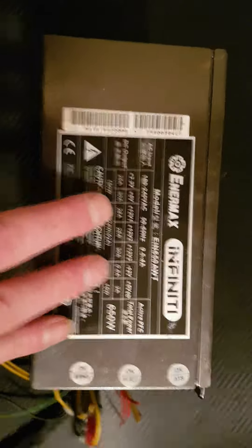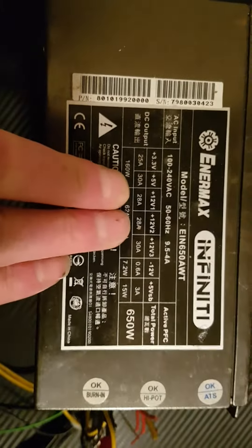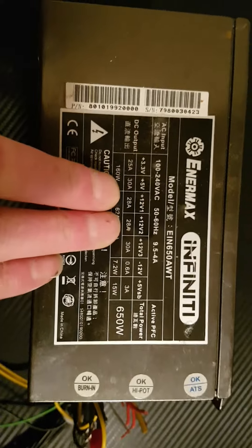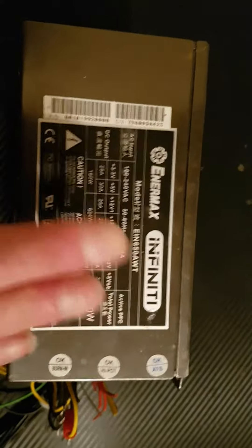If we look at this particular power supply, we've got 12 volts and 28 amps. So at 12 volts we've got a maximum of 28 amps — that's a lot of amperage, so it's a good unit.